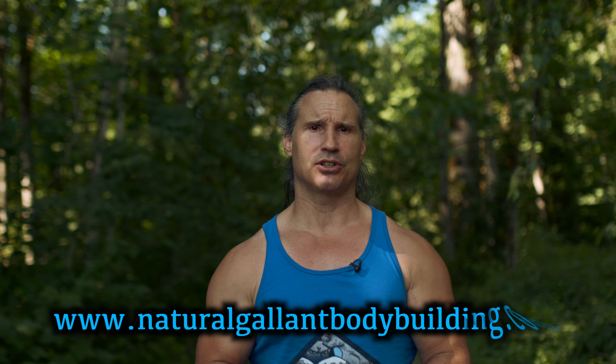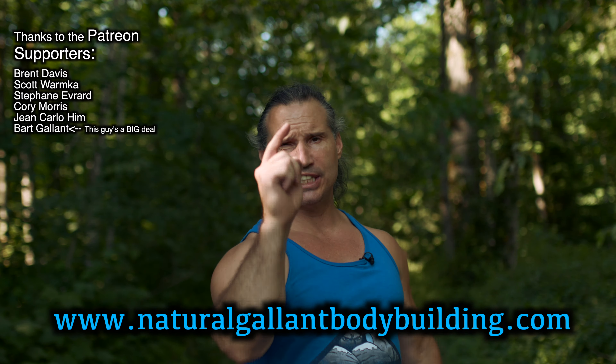So anyway, I hope this helps you in your training. Thanks a lot for watching. If you need to get a hold of me, just go to naturalgallantbodybuilding.com — and thanks to the patient supporters. Take care for now.